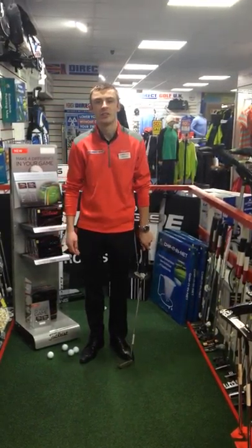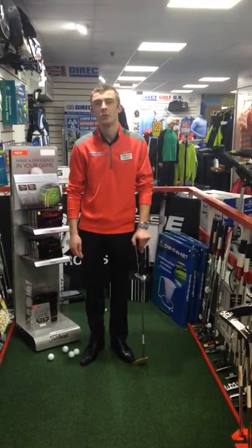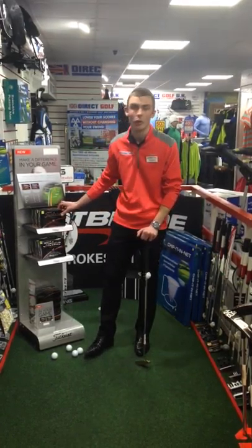Hello and welcome to the Direct Golf Lincoln store. Today we've been testing the new Titleist Pro V1 and Pro V1X golf ball.